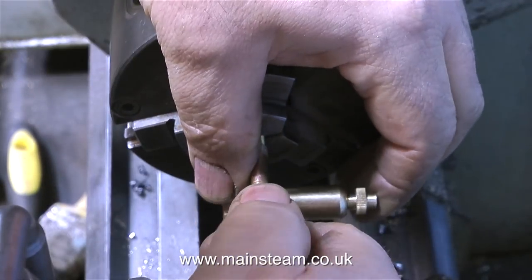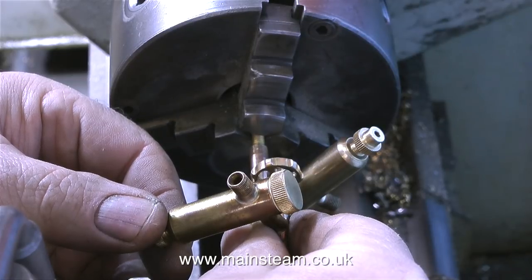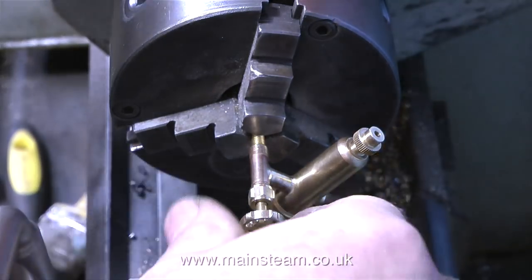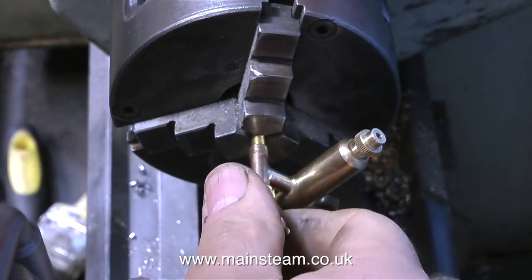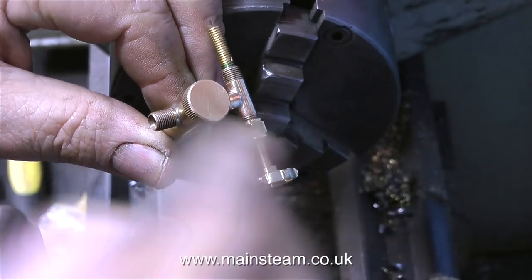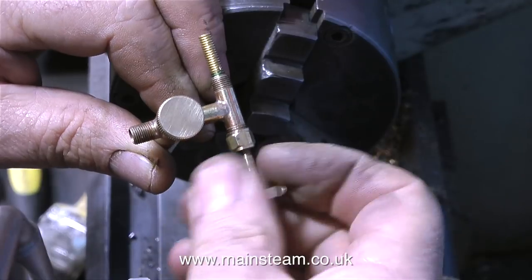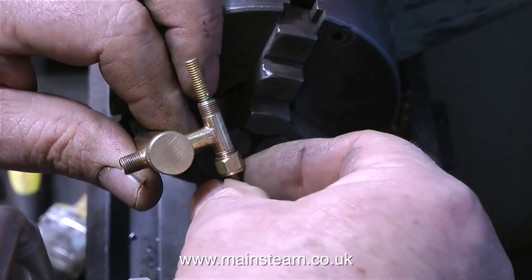I could have just made an extra steam turret with extra valves and remotely mounted these displacement lubricators with the valves on them, but it would have looked pretty stupid. I always like to do the job properly, so when this is finished I think you will agree it will look very nice indeed. I'm double checking to make sure the steam tap is exactly in the right position — and it is. Now I'm withdrawing the steam tap because I don't want any Loctite to get on the thread of the tap itself. A steam tap that doesn't open at all is about as much use as a chocolate teapot.